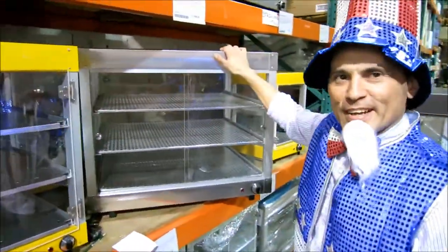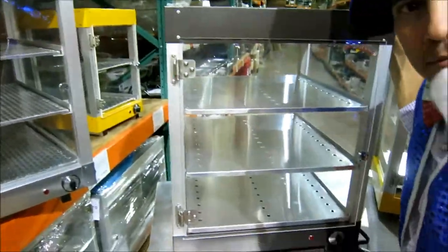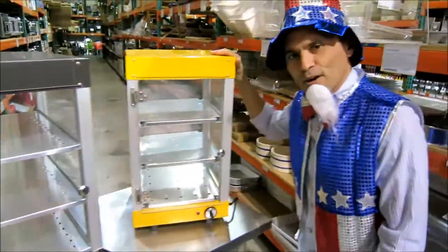Here we have different sizes available. You can see here our large size, our medium size, and our small size.